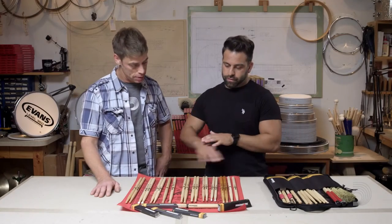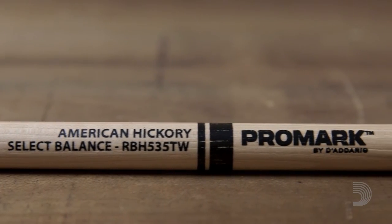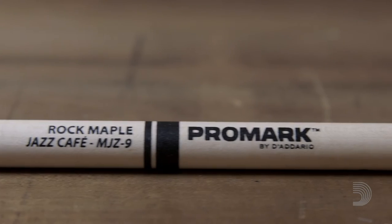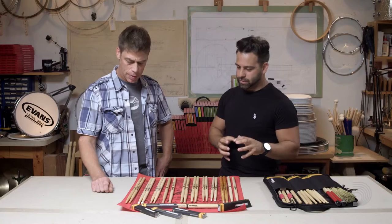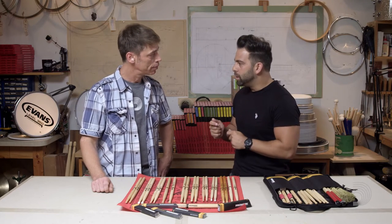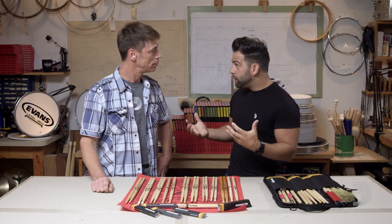We have three of the most primary wood types: hickory — classic sound, classic feel — oak, and maple. Hickory is the most popular drumstick wood. It gives you that classic feel. It's a durable wood, but not nearly as durable as oak. Those oak sticks would last forever, but they had a firmer feel in my hand. I had a lot of attack, but you feel a little bit more shock from the wood than you would from hickory.